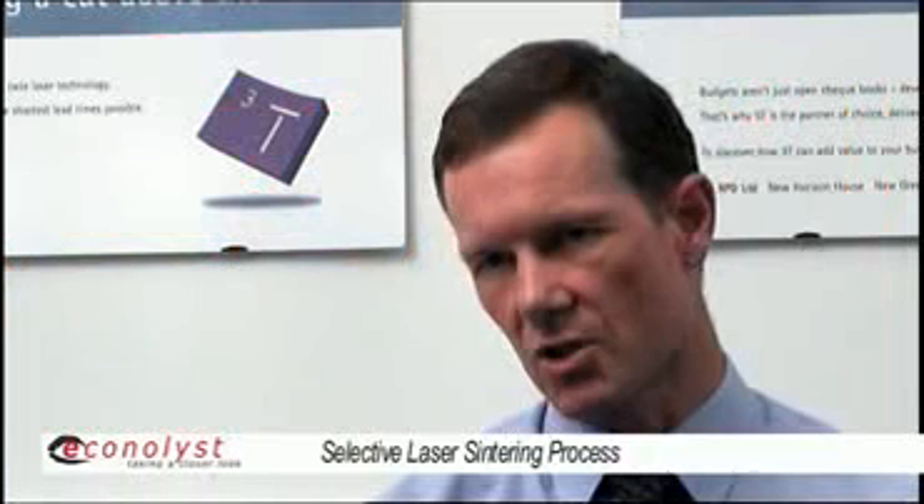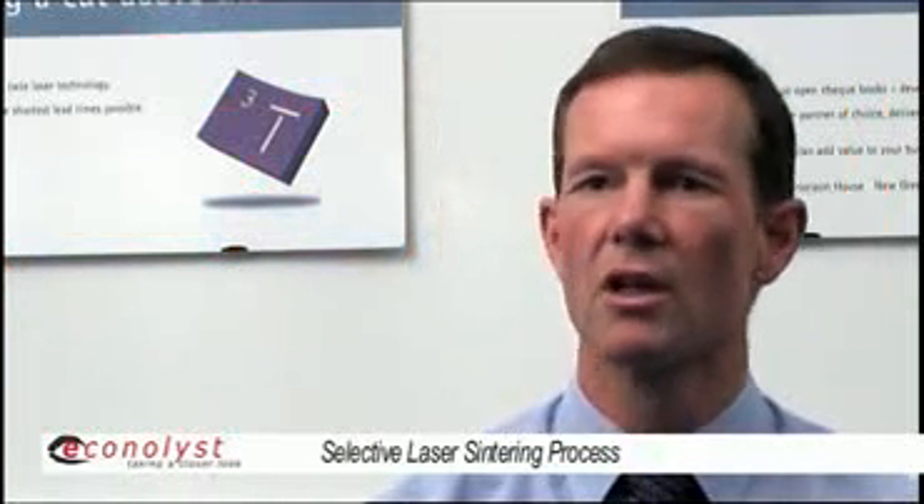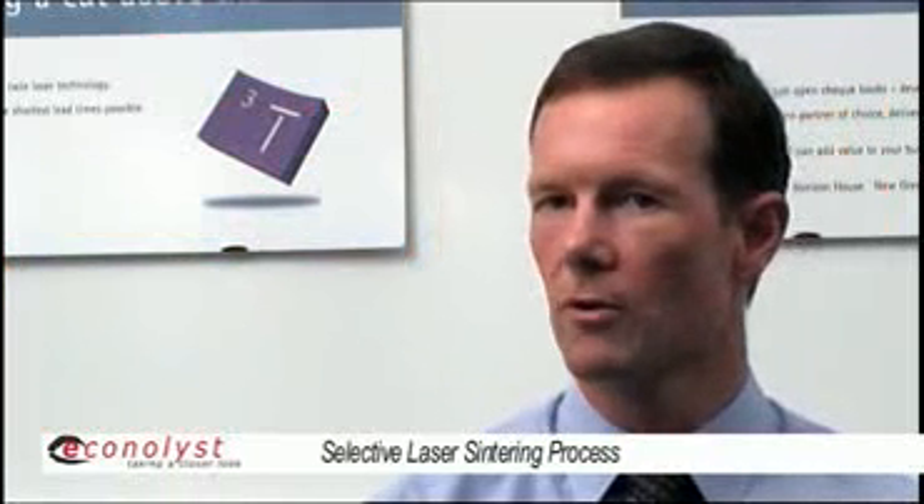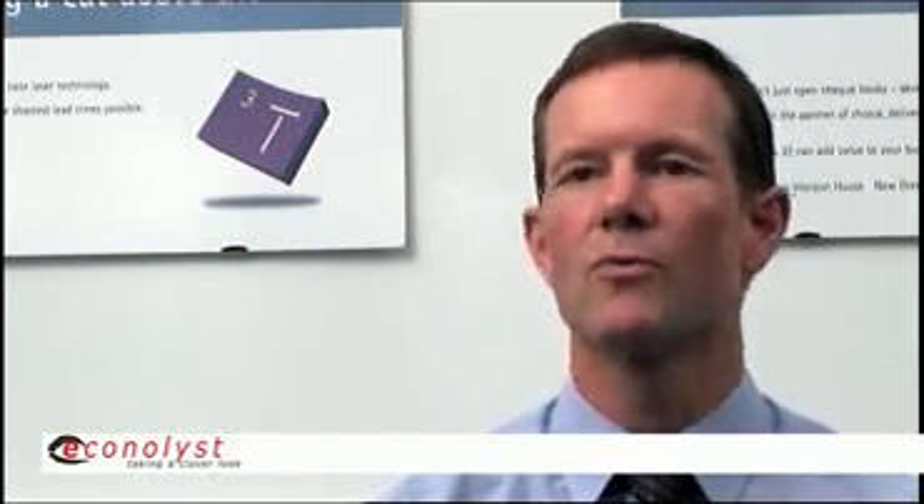We'll look at the best orientation for the part to see how it should be built. For example, if you have a hollow tube, then typically it's best if it's built vertically with the circle of the tube running across the machine, so that the long axis of the tube is vertical.